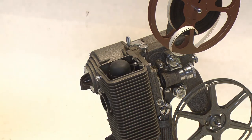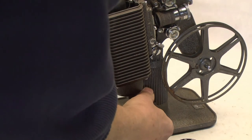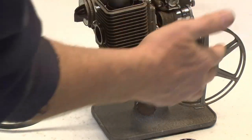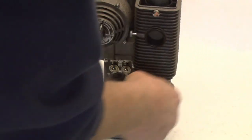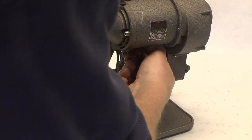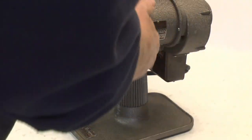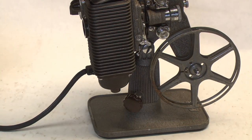Down here at the bottom there's a little knob that you can turn either direction and that will adjust the height of the picture on the screen. Once you get that set into position, there's a tightening nut on the back side that locks it in so it doesn't keep moving on you. So that about does it.